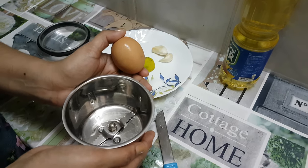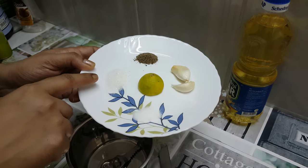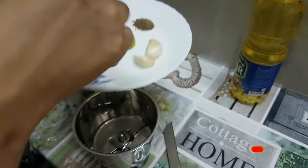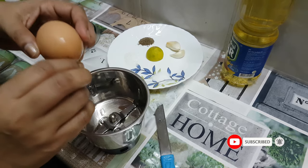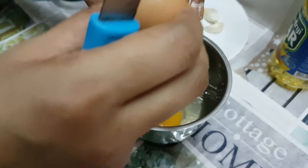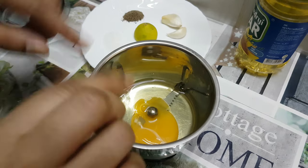We are going to take a small jar. We will add a small amount of oil. We will use the first jar of white and a small jar of yellow. We will cover the rest of the jar.